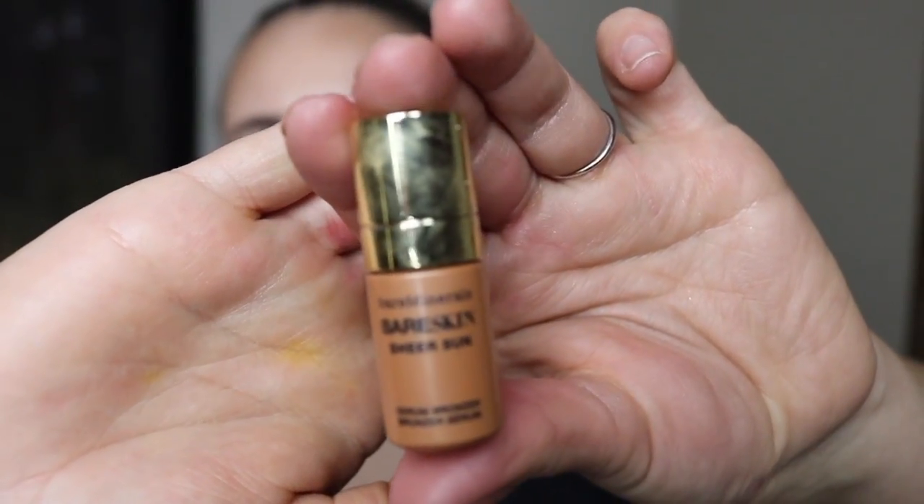Next thing we got was the Bare Minerals Bare Skin Sheer Sun Serum Bronzer. This was a liquid bronzer — you shake it up and it has a little dropper. I tried applying it a few ways. First I tried dotting it on my hand and stippling it on, but that broke up my foundation. Then I tried dotting it on my skin and blending with a Beauty Blender, but that took away too much product. So I wasn't a big fan. Even if one of those ways had worked, I would rather just use a powder bronzer. It's a lot easier.